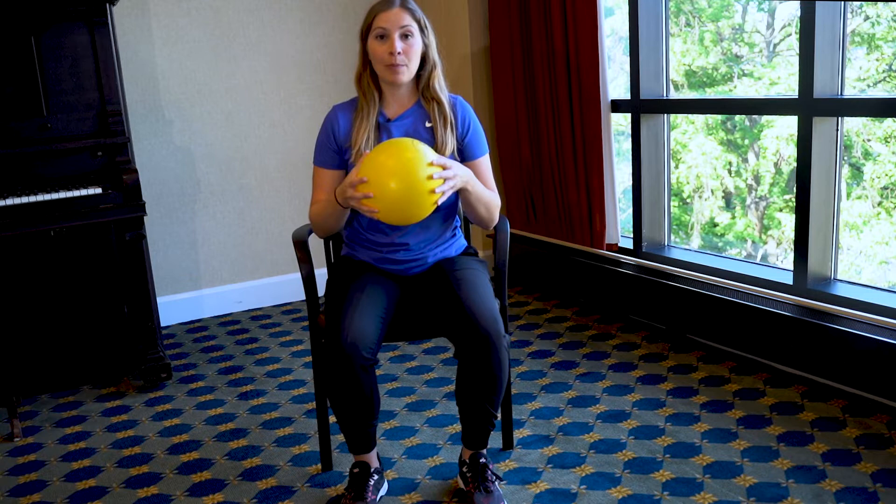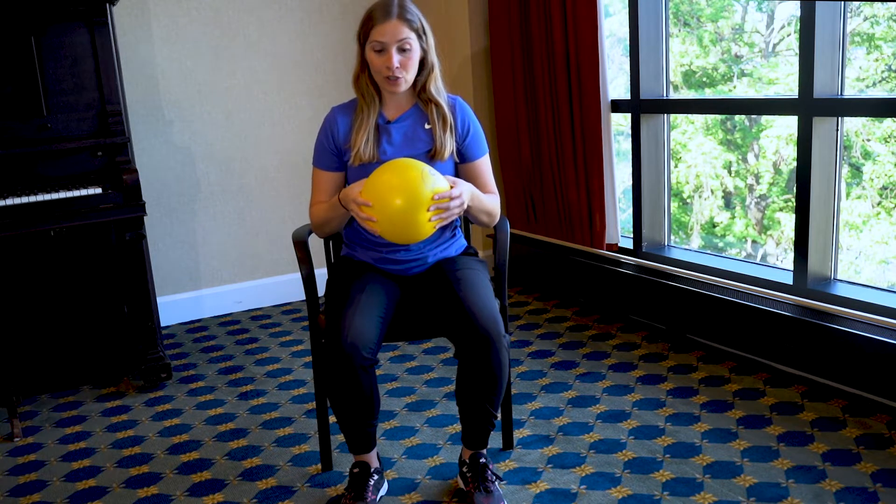Today we're going to review an exercise for the muscles on the back of your legs. I've got this ball here — it's got a little squish to it. If you don't have a ball at home to use for this, you can also use a rolled up towel or a pillow. We're going to be rolling our leg back and forth, or sliding it if you've got the towel or the pillow.